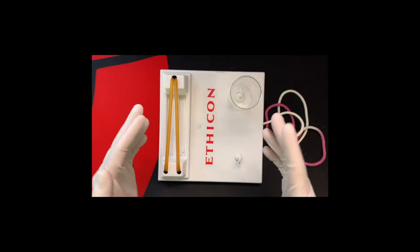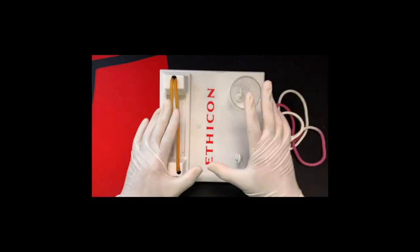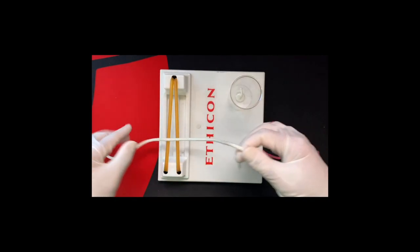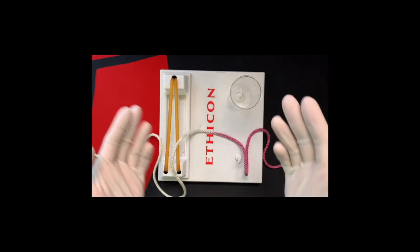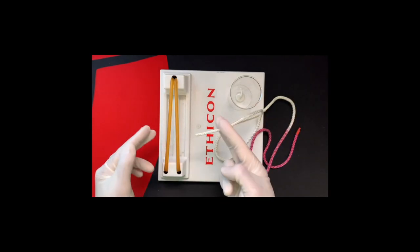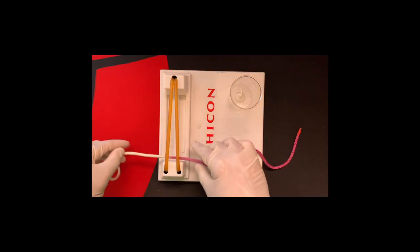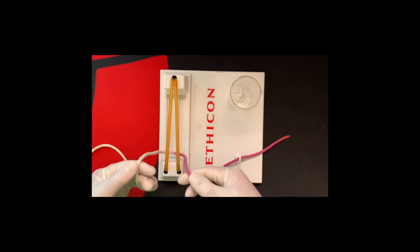I'm going to be trying this overhead camera system. Here's the Ethicon tying board and the suture that comes with it — it's color coded, there's a white side and a purple side to designate which side I'm moving at once. We're going to first pretend we're clamping and sending this through tissue, pull it through, and now we've got both sides: the white on the left and the purple on the right.